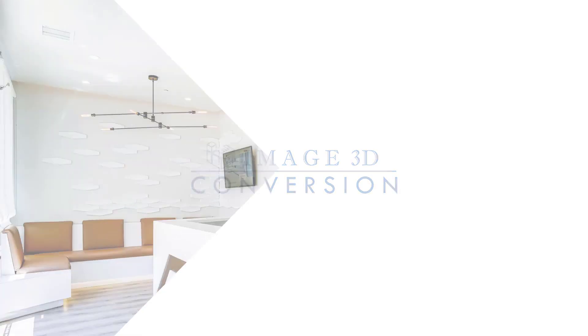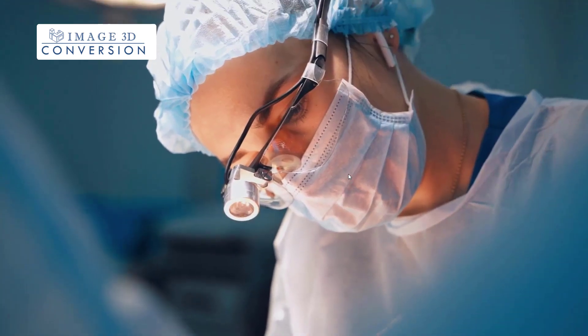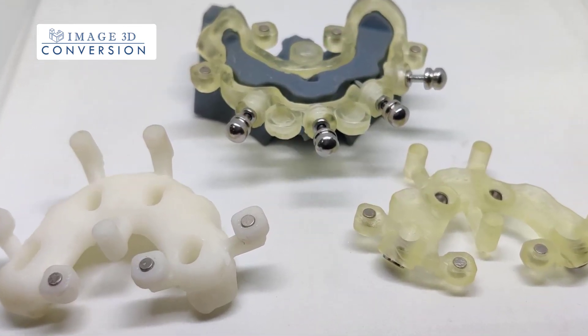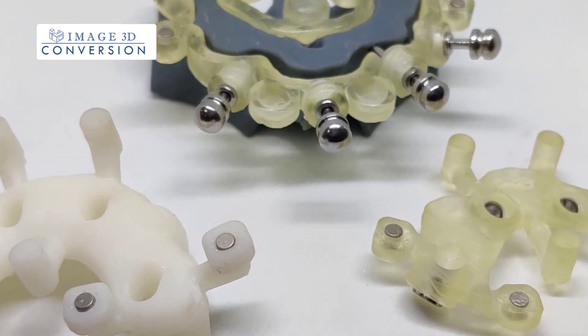At Image 3D Conversion, we work with dentists to provide their patients with the latest and most advanced dental technology. Our All-On-X surgical guides are designed to ensure precise and accurate placement of dental implants, making the All-On-X procedure more efficient and successful.